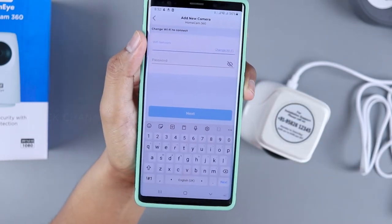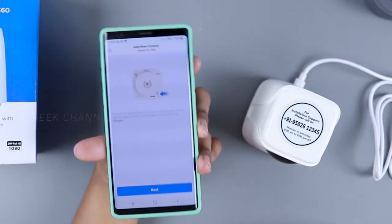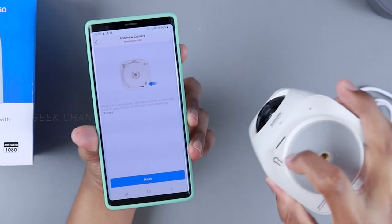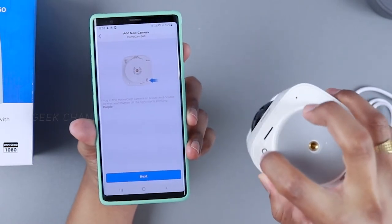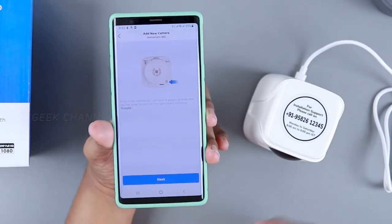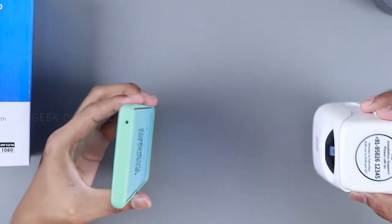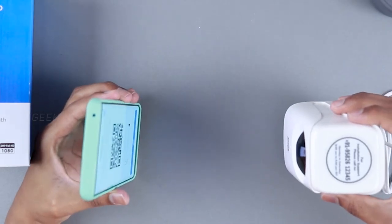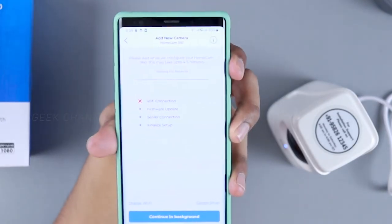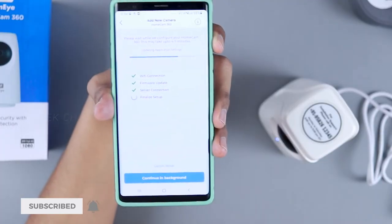Enter your Wi-Fi network details in the app. The next step is important: take the back of the camera and double-press the reset button to start connecting. It will start blinking purple again. Then hold the QR code shown on the app in front of the camera — it scans successfully. The app then shows: connecting to internet, Wi-Fi connection, firmware update, server connection, and finalizing.